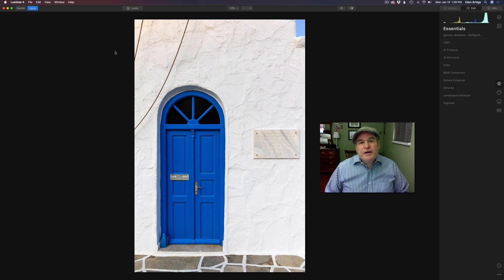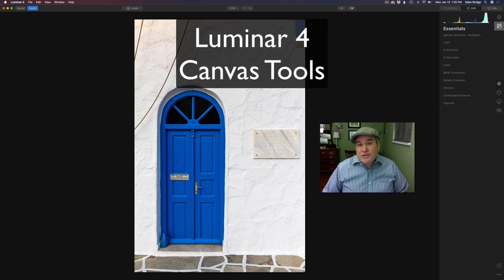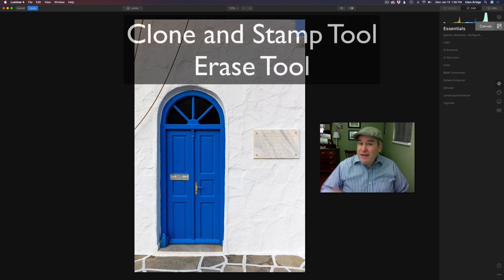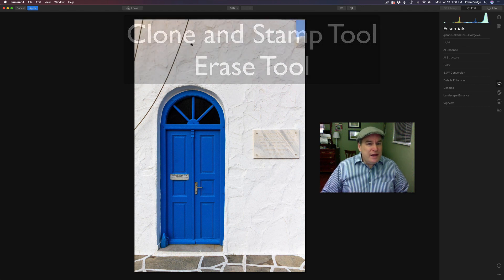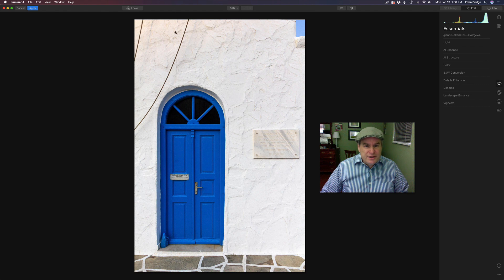Hello and welcome to the Joy of Editing with Dave Kelly. On today's episode it's Luminar 4 again, but today I thought we'd look at the canvas tools — specifically the clone and stamp tool and the erase tool. I picked this stock image that has a lot of things that need cleaned up: these lines, this plaque, this sign on a door, this garbage down here. We're going to get rid of all this stuff and get really in depth into these tools.